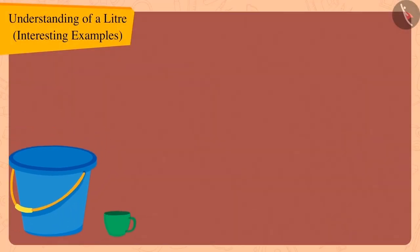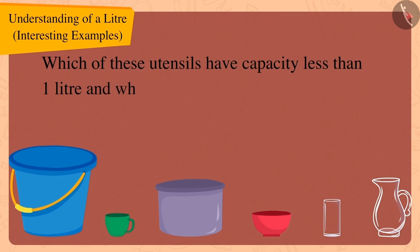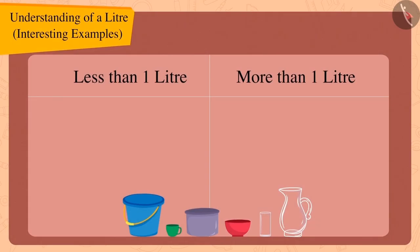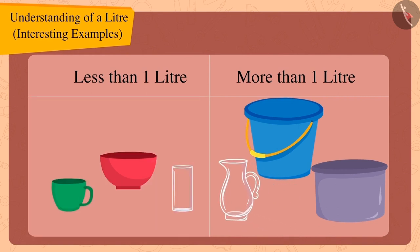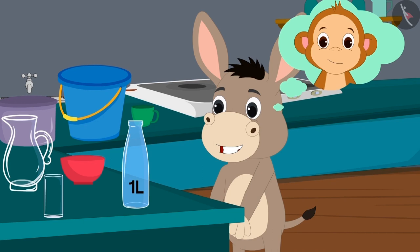Children, here are some utensils Bola has collected. Can you guess which of these utensils have a capacity less than one liter and which have a capacity more than one liter? If you want, you can stop the video and try to find the answer. Well done, children! The capacity of these utensils is less than one liter, and the capacity of these utensils is more than one liter. Bola was very happy to learn about the liter and decided to tell his friend Babban about it too.